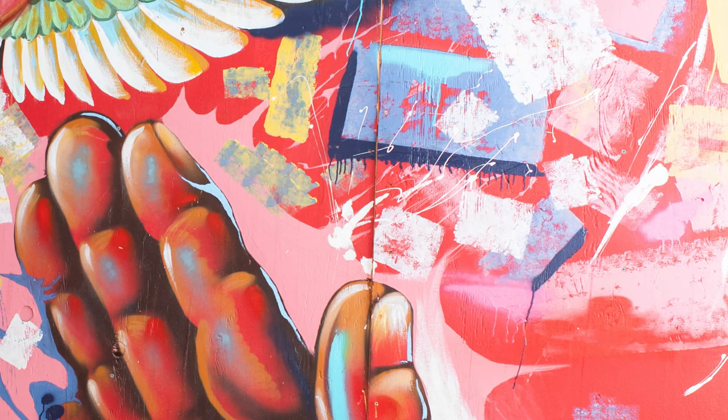Spray paint, a little bit of acrylic paint, and roller paint just to get the background textures — different types of rollers and sponges, just a mixture of everything.